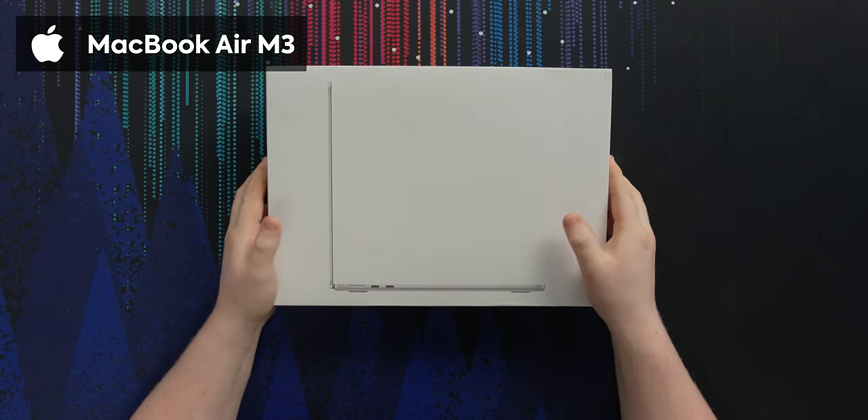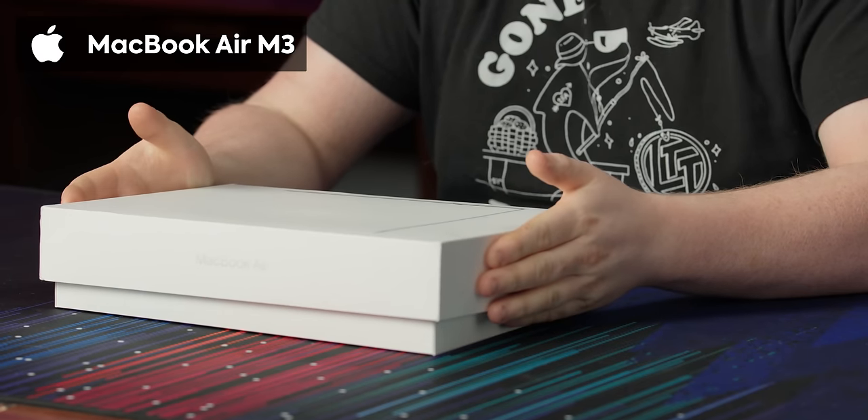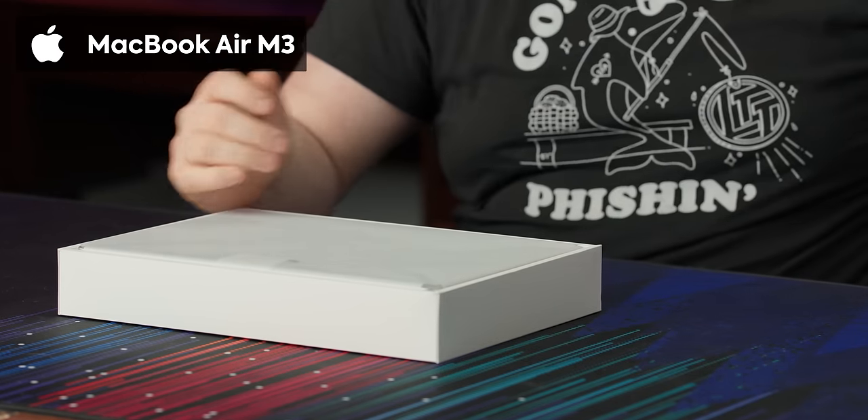I'm gonna say something controversial — it shouldn't be controversial, but a bunch of you in the comments are probably gonna say it is. But if you're in the market for a MacBook, this is probably the one you should buy. This is the new MacBook Air with the fancy top-of-the-line M3 processor. And realistically, for most people, this is more than you need.